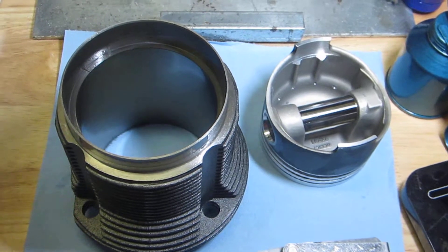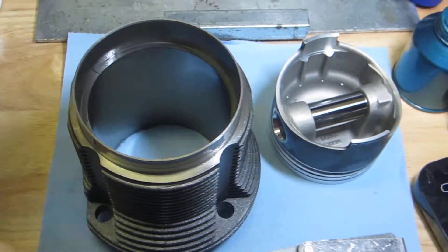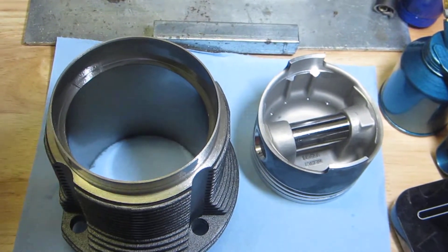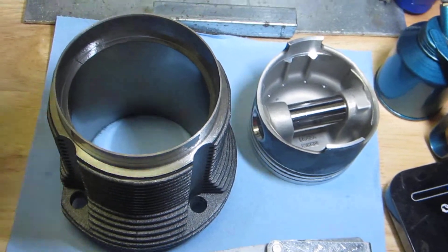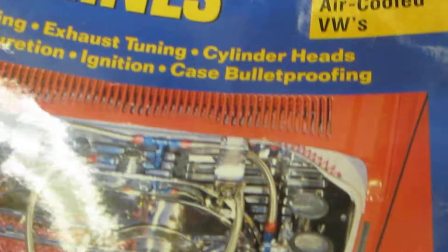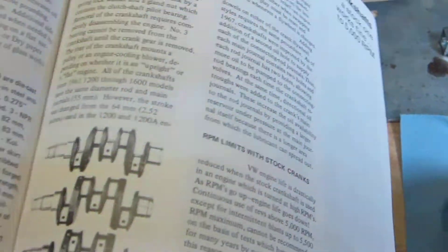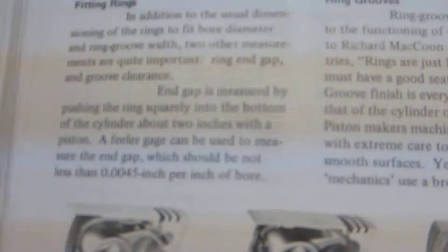You want to go by the book and try to get this right when you're assembling the engine. A little time spent now saves a lot of time and money later. I'm referring to a rather old book by a gentleman named Bill Fisher called 'How to Hot Rod Volkswagen Engines.' It has different chapters on different parts of an engine, including a whole chapter devoted to assembling pistons and cylinders.